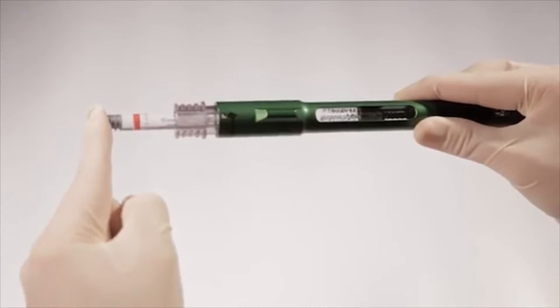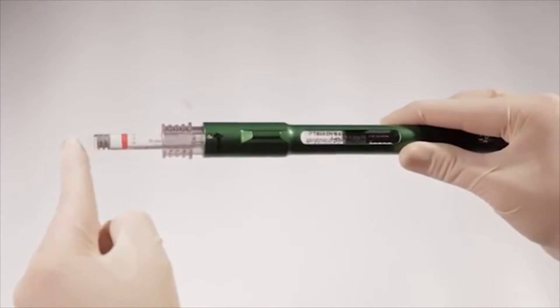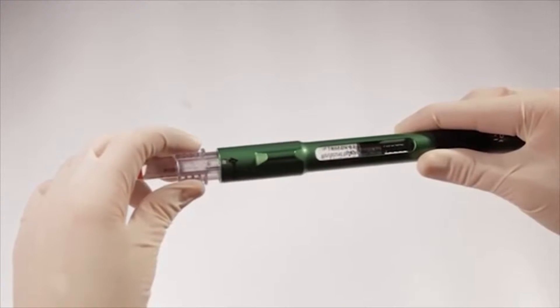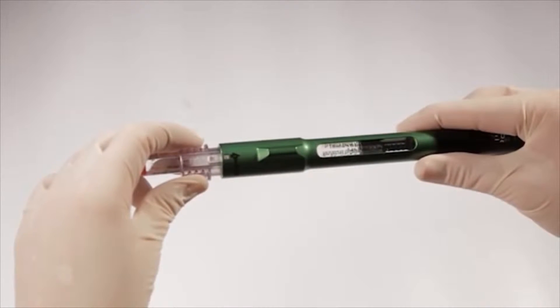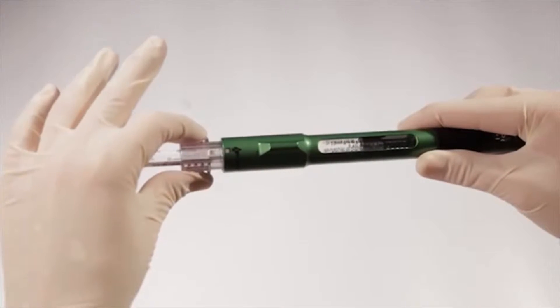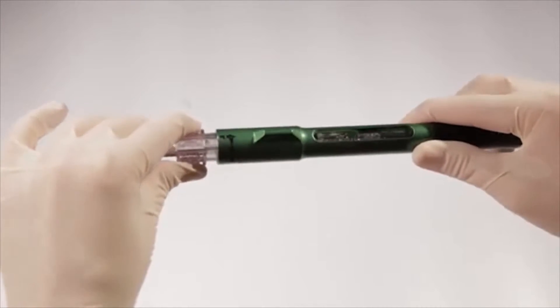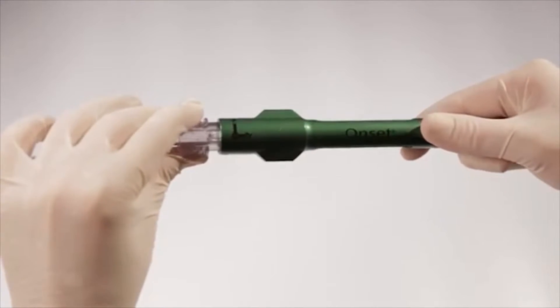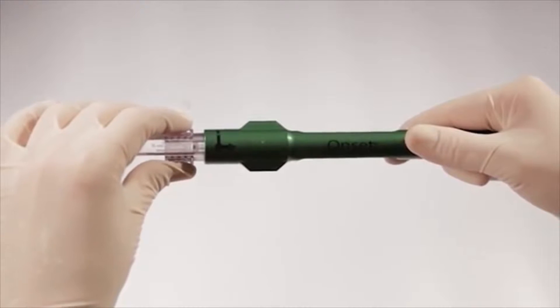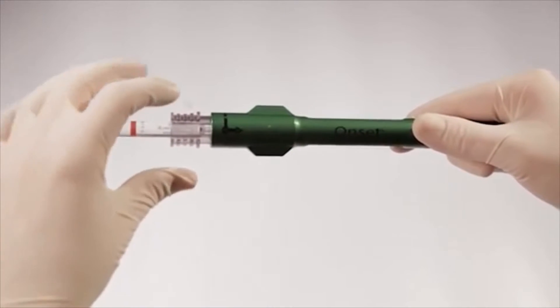You'll feel a slight resistance as the metal cap slides into place, which is an indication you've fully seated the cartridge in the number one position, which is necessary for an effective transfer. Once the cartridge is fully seated in the number one position, grip the connector with your thumb and forefinger and turn clockwise approximately one quarter turn to the number two position.